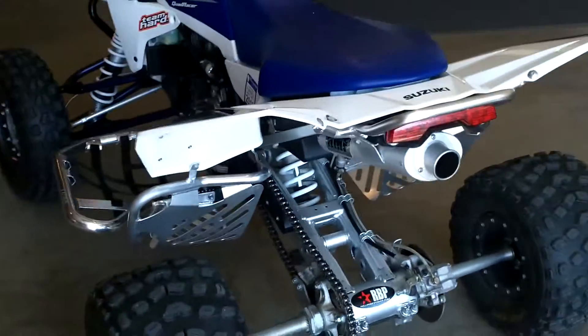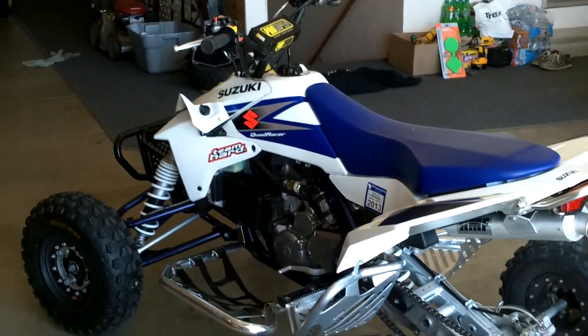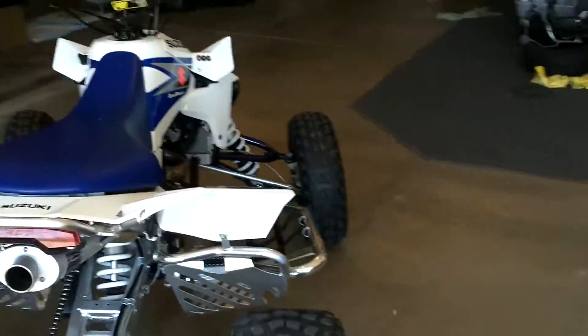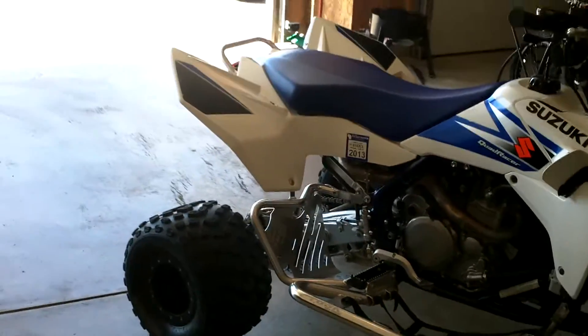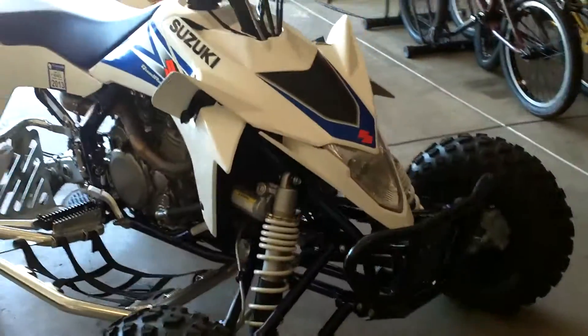This is my 2006 LTR 450. Just picked it up the other day. The guy bought it brand new in 2009 and it's got like 10 hours on it. You can just tell — there's not even a scratch on the thing.